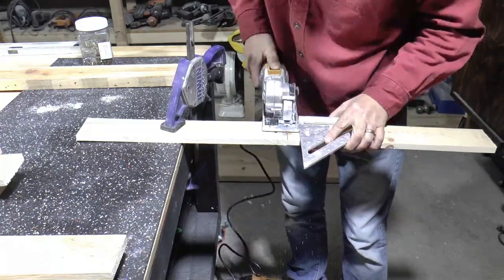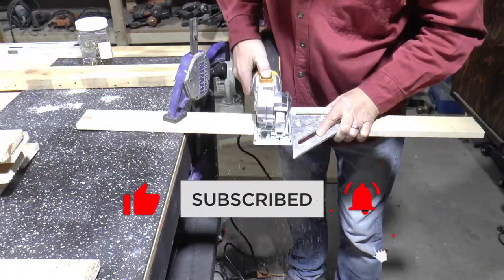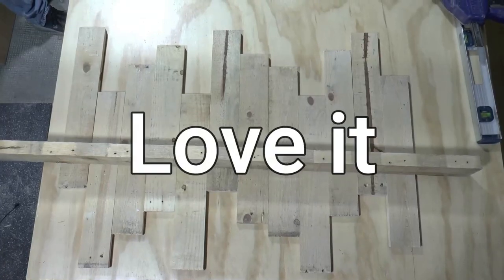I love coming up with different ideas using pallets or even barn wood, and I know this rustic farmhouse look is not for everyone. Either you love it or you absolutely hate it. Hit me up in the comments if you want to see more or less of this content — do you love it or do you hate it?